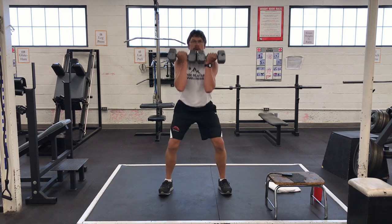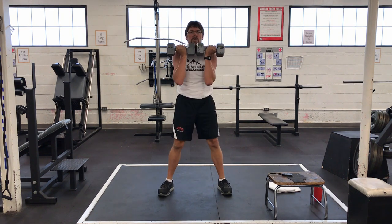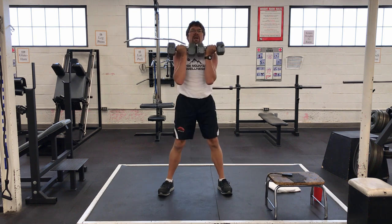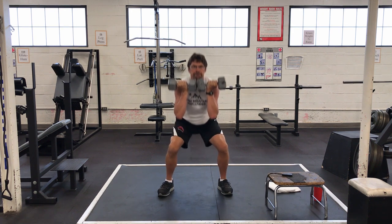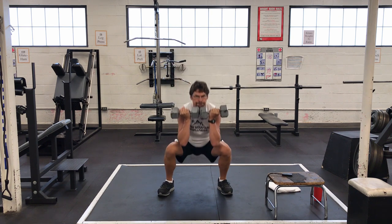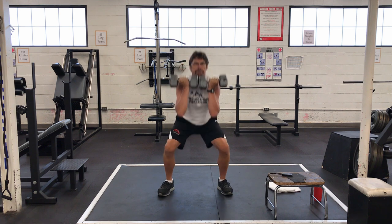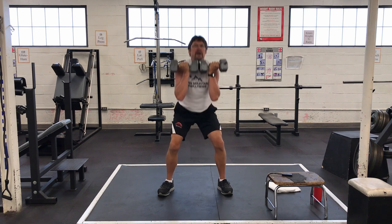Ready? Go. One, two, three, four, five, six, seven, eight, nine, ten.